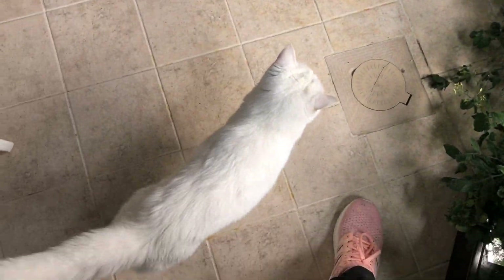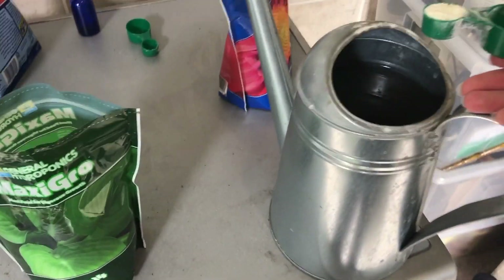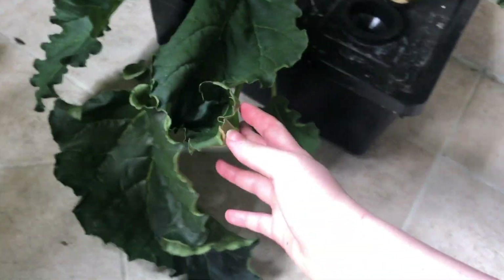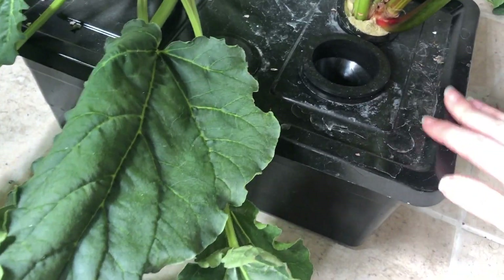For watering, I've got cat one, cat two here assisting me today. I use Maxi Grow General Hydro — one small spoon. This is an IKEA bucket, I believe two litres. I've used IKEA buckets here as well — I believe the Sorterra range. If I lift this up, I've just painted them black, spray painted these — a bit rough on the top.